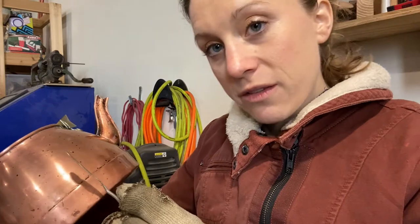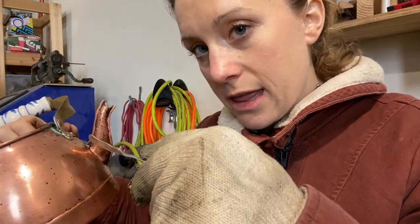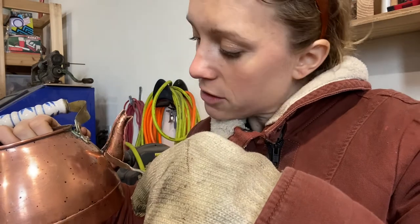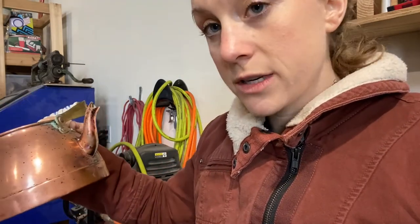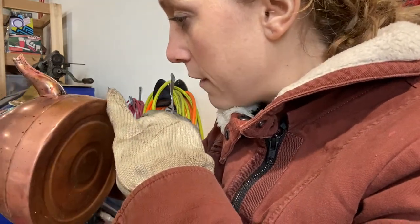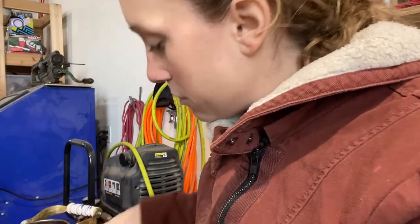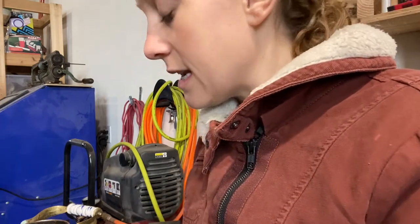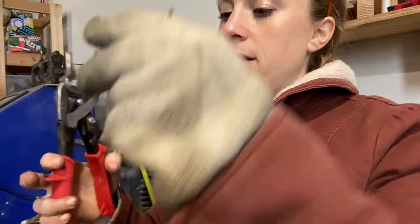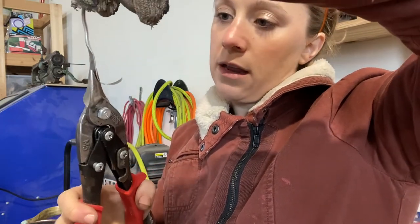I've already fluxed that area when I was assembling this, but what I want to do is take this and slide it — just touch it right there into those cracks as I heat this area. The trick is to make sure we don't actually make the spout fall off. I'm going to have to do this all along the bottom, and I'm also going to add a little bit more liquid flux. To make this easier, I'm going to take this piece of solder and cut it even thinner.